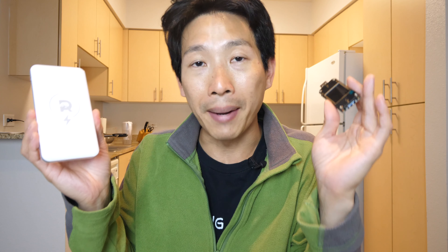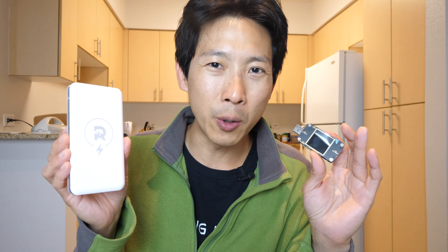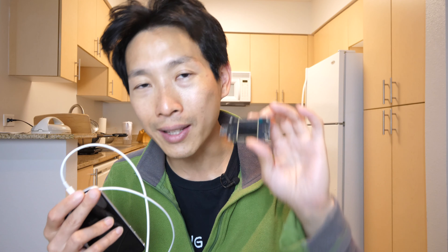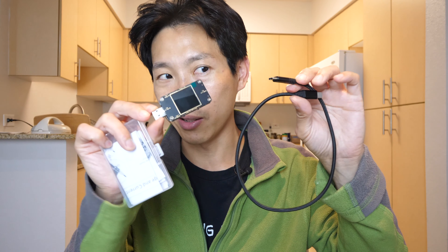After you use it for a while, it might have degraded, and you kind of suspect it degraded but want to know exactly how much it degraded by. Maybe there's something wrong with the charge cable, so you suspect it's charging a little bit slower than a different cable, or maybe different chargers are charging at different rates. With this thing, you can plug it in and verify it immediately.